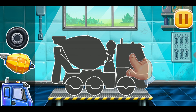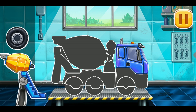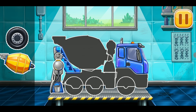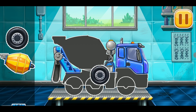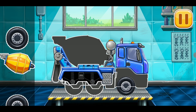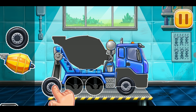Drag the part to its place. Move the part to the right place. Drag the part to its place. Drag the part to the right place. Move the part to the right place.